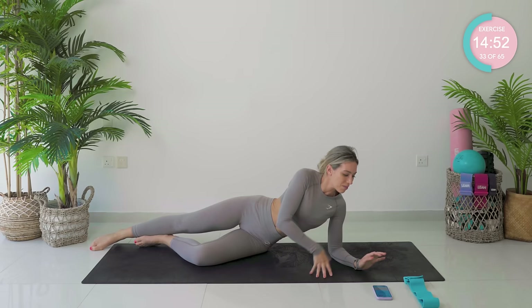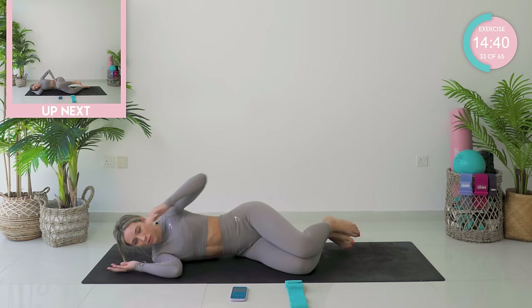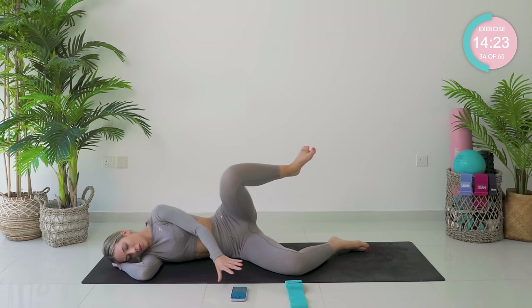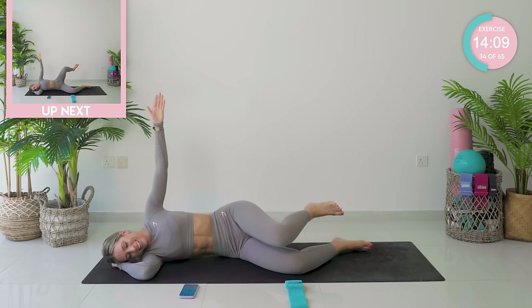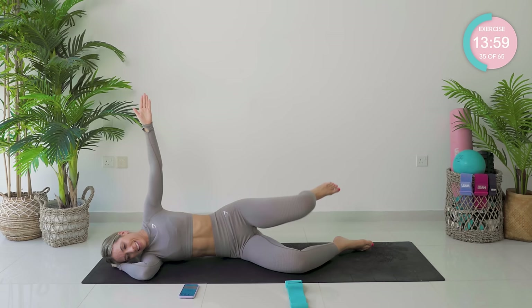Now I know you're probably thinking, what about the band? Don't worry — the band is coming in as soon as we've evened you out. We're starting off with knee bent, ankles in line with the butt. Three, two — let's go. Taking that leg forward and arcing it back. Really nice, strong, controlled movements. Three, two, one — we're going to change direction now, taking it forward and nice and smooth on the way back.